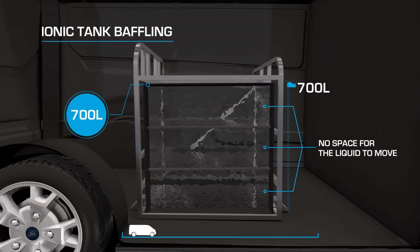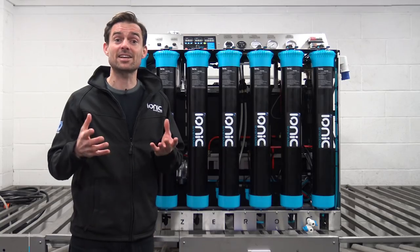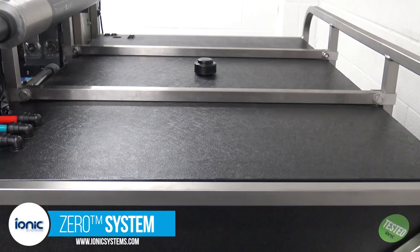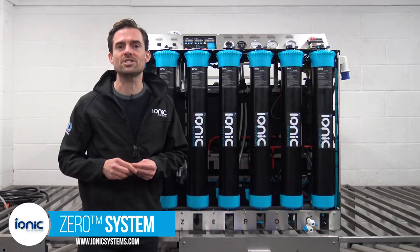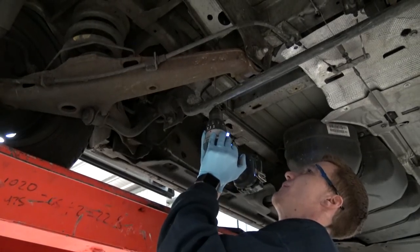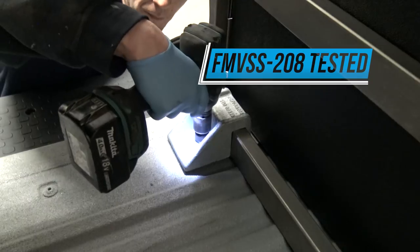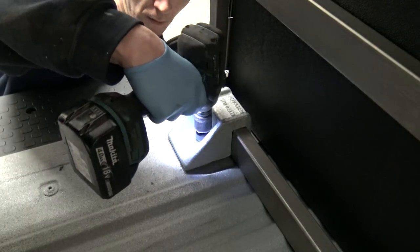Xero comes with the perfect baffle tank system. There's a convenient sight gauge, quick fill cap, tank vent and float switch to shut the machine down once the tank is full. All Xero machines fitted by IONIC come with an FMV SS208 crash test certificate as standard.